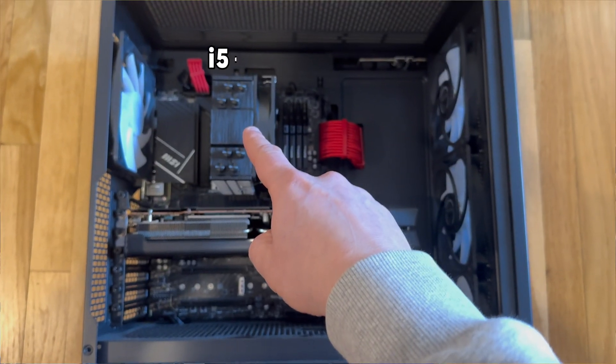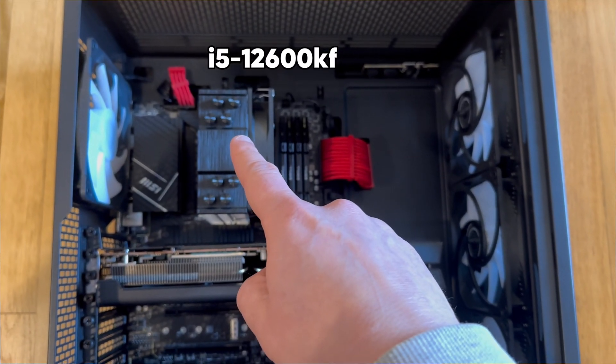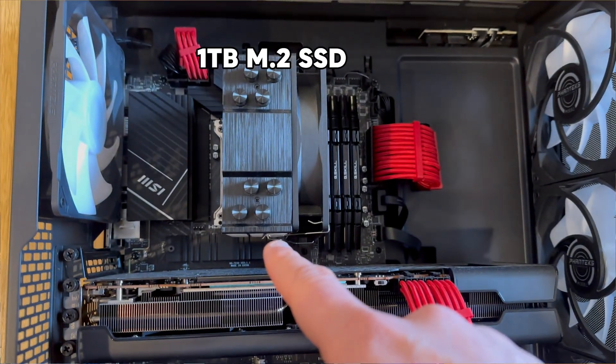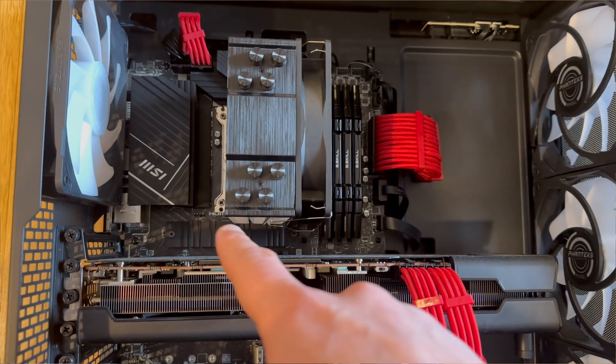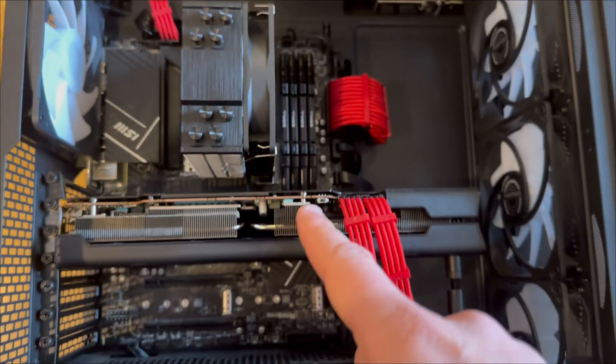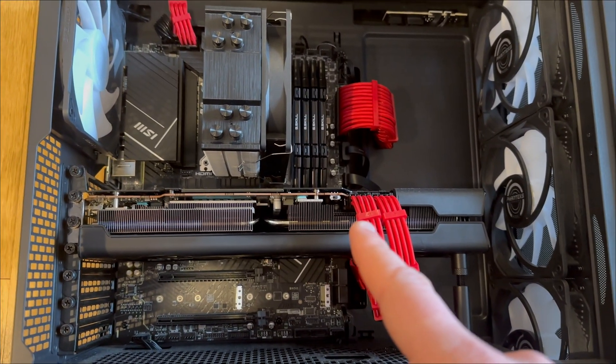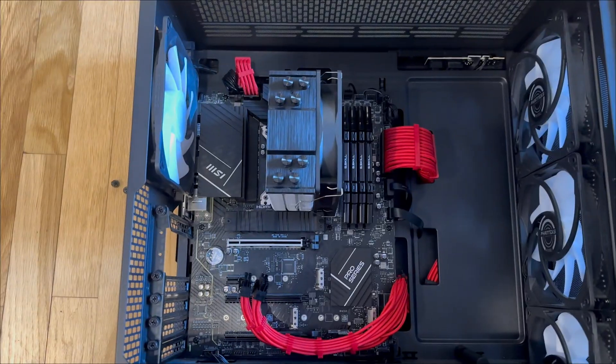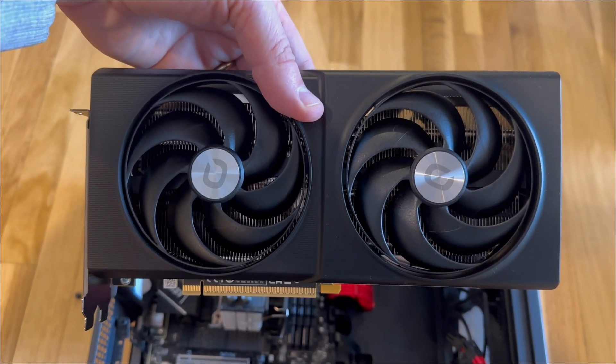Today I'm going to pair the card with my little mid-range build here, which sports an Intel i5-12600KF CPU, 32GB of DDR4 RAM, 1TB Gen 4 M.2 SSD, and a 750W PSU. My current GPU in here is an RX 6800, which has been a great pairing for this build, but I'm curious if the B580 can keep up with the performance I'm used to with the 6800.